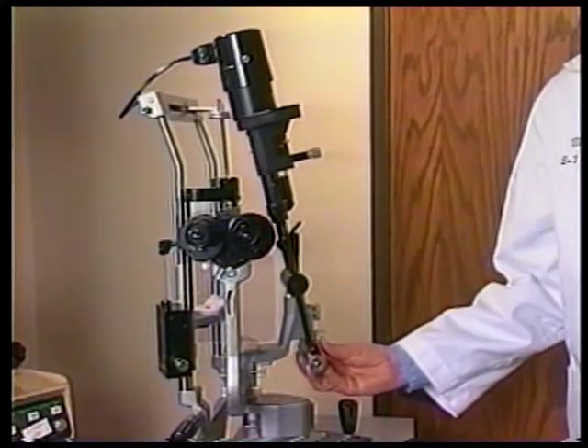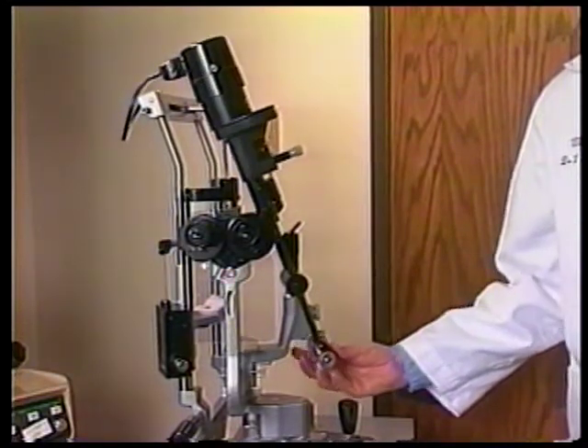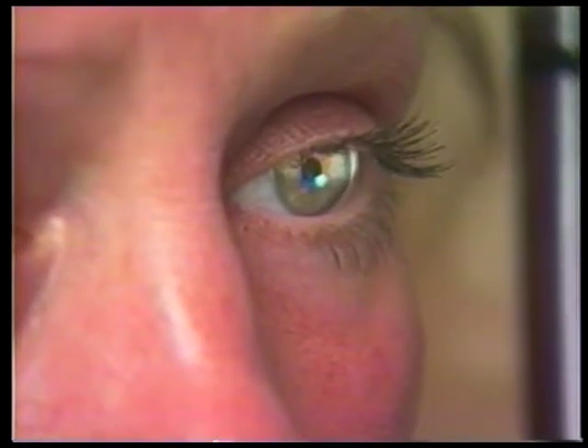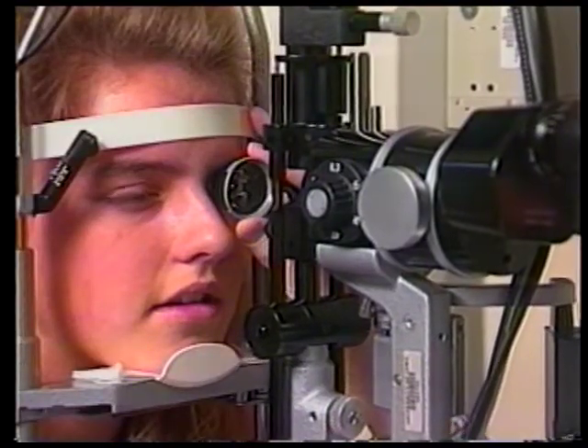The Haag-Streit slit beam can be inclined or tilted by depressing the latch at the base of the lamp bar. By tilting, rotating, and coaxially setting the slit beam to horizontal, and using the Goldman three-mirror fundus lens, the peripheral vitreous and retina exam can be optimized. Utilizing the tilt feature with a horizontal slit beam can eliminate unwanted and interfering light reflections in all methods of fundus biomicroscopy.